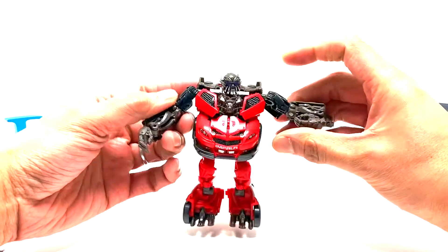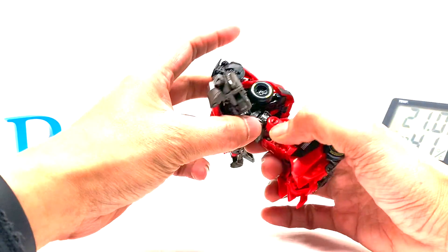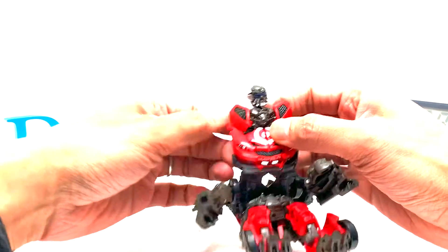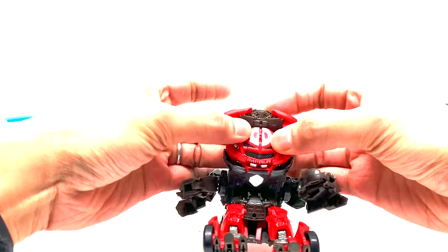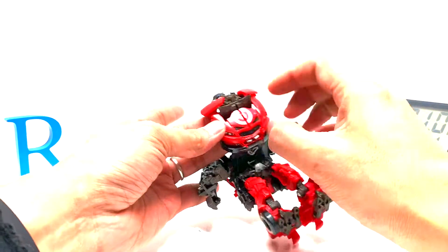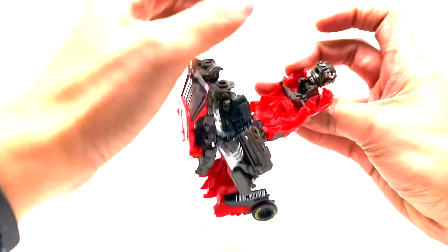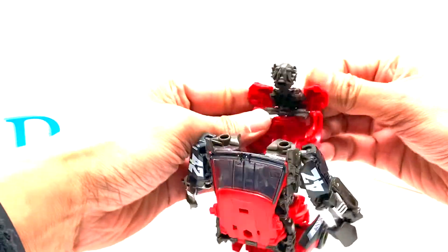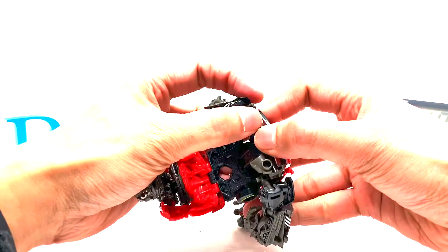First, his fist will fold back 180 degrees. These things probably need to rotate — no. We need to pull this out somehow... there you go, that's cool. His head will hide, and everything stays open like that — it should have been red but it's not. I don't know what to do with the head — I think I'm going to have to force this one.